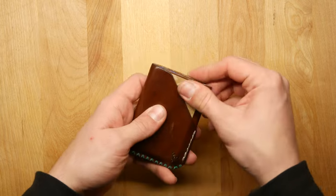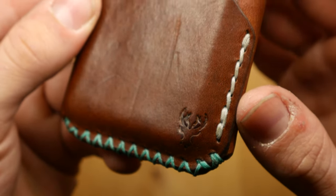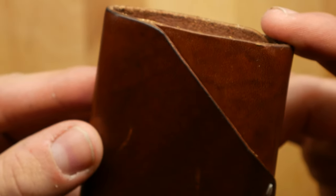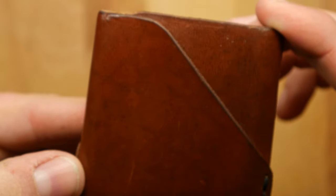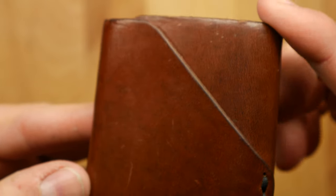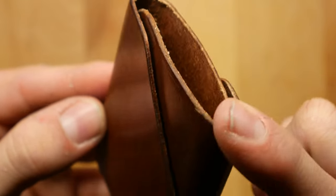A little bit about the materials: he uses Wickett and Craig leather, and the type of leather he uses is glazed harness leather. If you don't know what Wickett and Craig leather is, they're a very old and trusted tannery in the USA. They make fantastic leather and this leather has patinaed very nicely — it's nice and glossy with a really nice sheen to it.